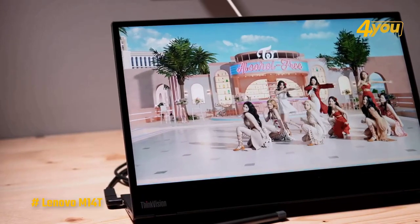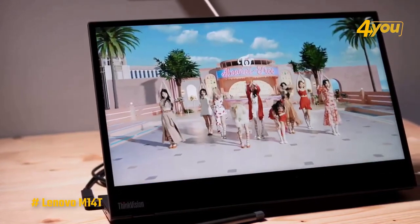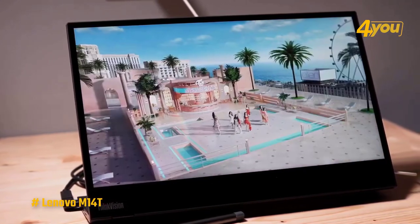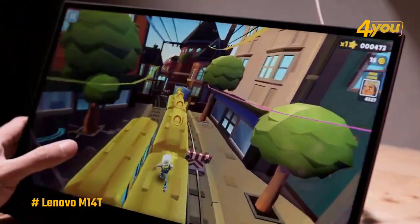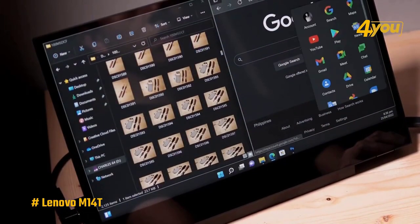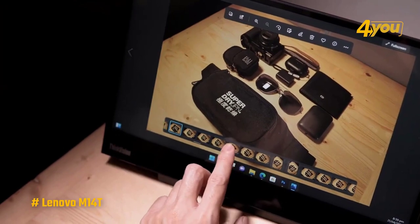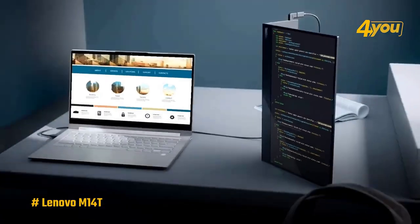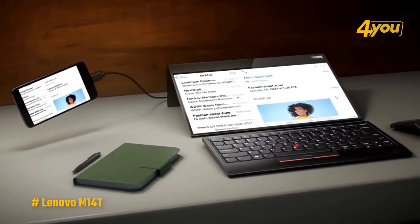The ThinkVision M14T is pretty bright for a portable monitor, measuring 250 nits at its highest setting, which surpasses the ZenScreen MB16AC at only 168 nits. Overall, the Lenovo ThinkVision M14T offers excellent image quality. It's wonderfully light, has a sturdy kickstand, and the touchscreen works exceptionally well. If you need a portable second display with a touchscreen and stylus, the Lenovo ThinkVision M14T is the way to go.